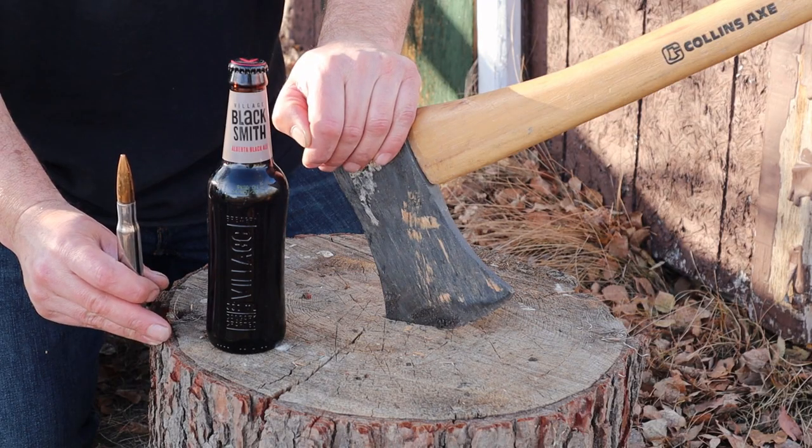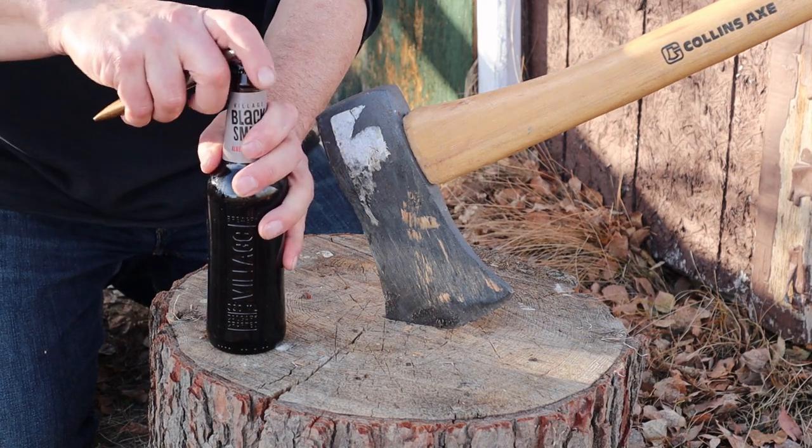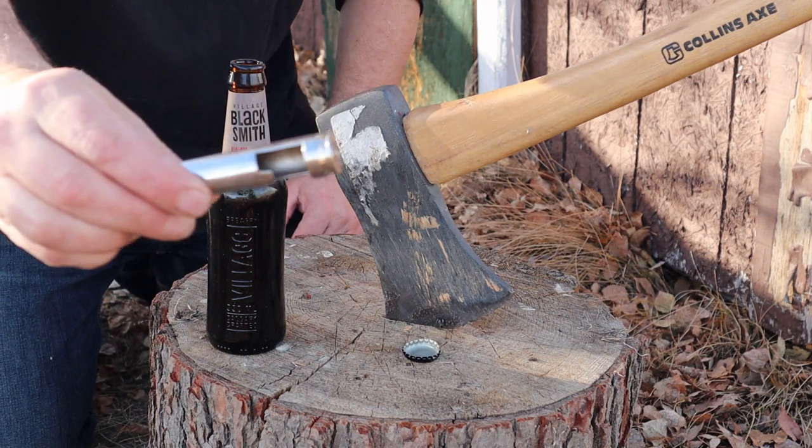Moment of truth — we are going to open this bottle with this round. We are going to open this bottle, and that is all there is to it. It's a can opener!